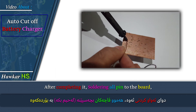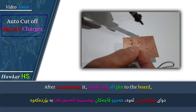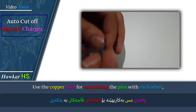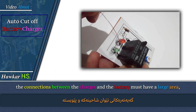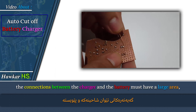After completing it, solder all pins to the board. Use copper wire for connecting the pins with each other. See how the circuit is connected, and also connect the pins according to the circuit diagram.